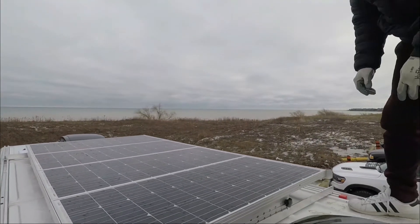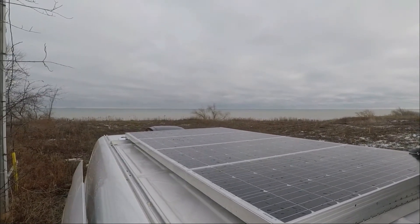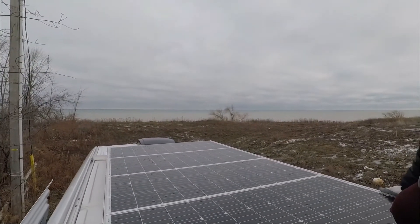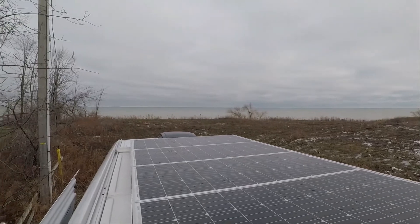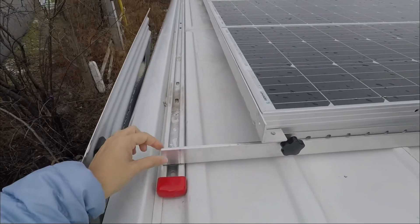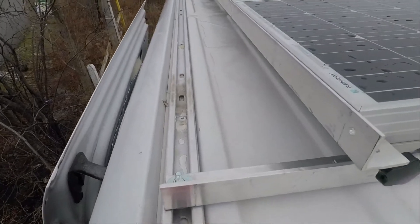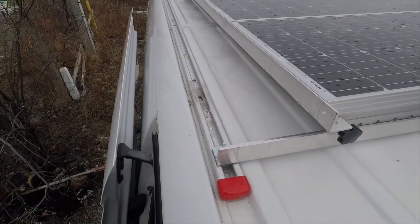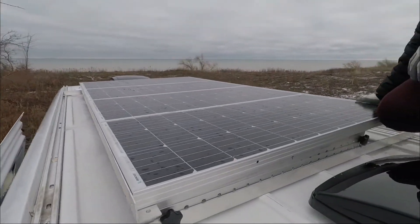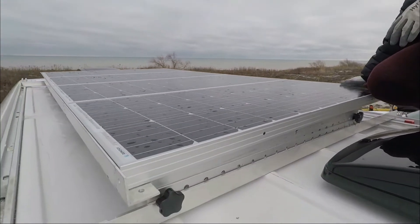So this is our solar panel setup — there are four of them and it's 101 watts per panel. How we mounted it: we installed the sprinter roof rails, and then Givi bought this angle bar from Princess Auto that he cut to size so that it would fit all four panels.